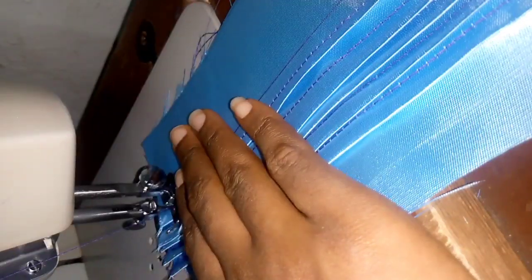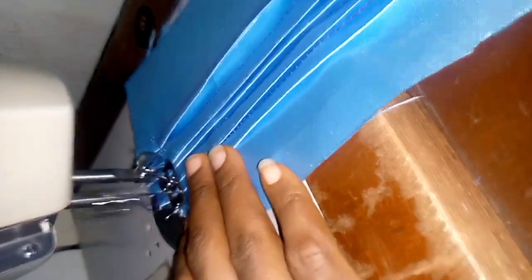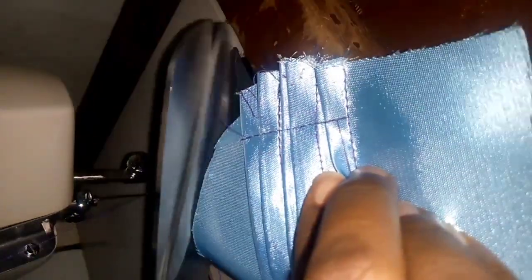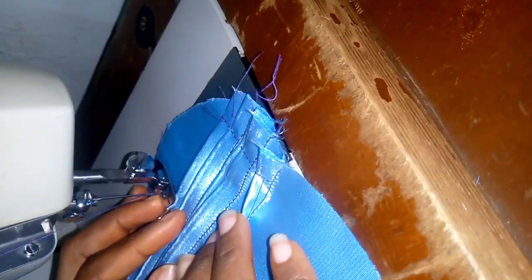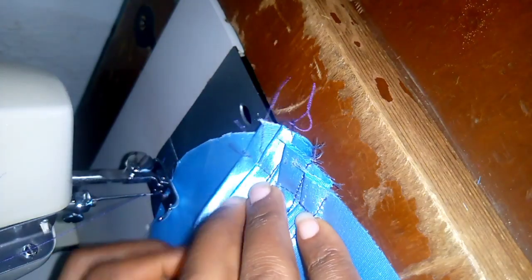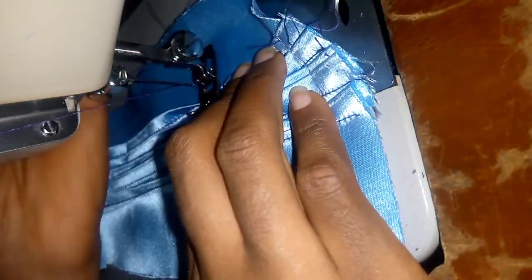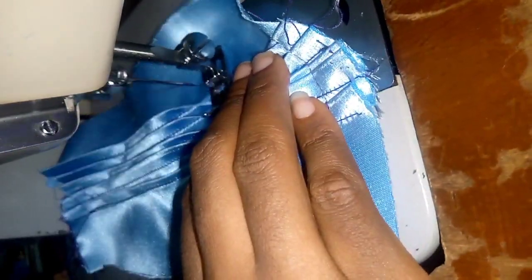The next thing I'm going to be doing is running horizontal stitches — don't mind the orientation of the camera. You are going to be running horizontal stitches; it depends on the spacing you want to give. You can make it one inch, two inches, or three inches. For this video I didn't measure exactly, but it's more than two inches. The smaller the gaps, the finer the result.